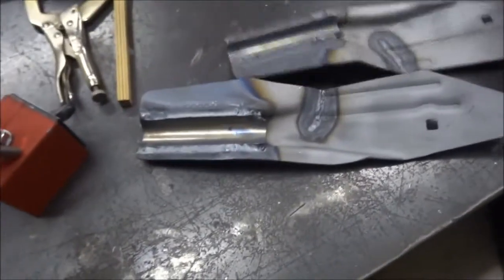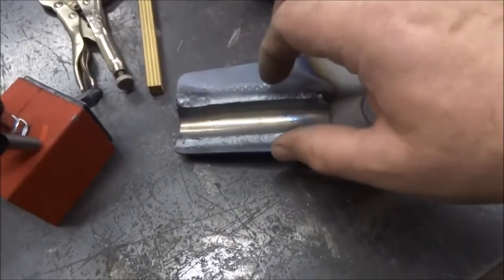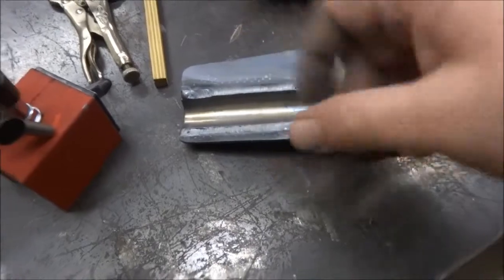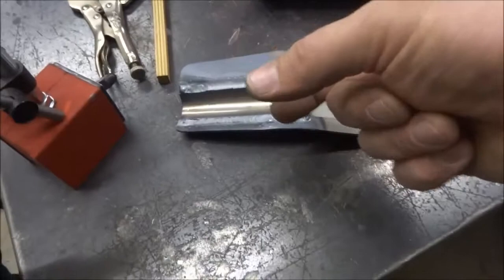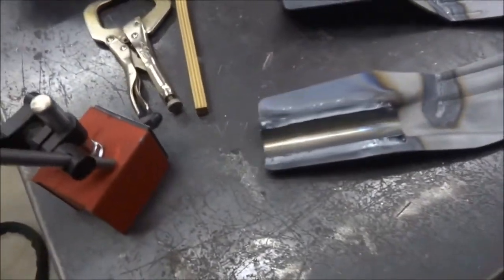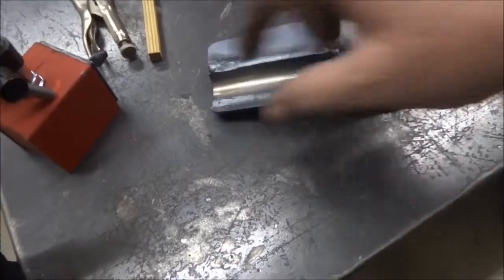Also, where the handle comes down into these end pieces, they have a tendency to oval that out and the handle gets loose, flopping around in there because it just has one tension bolt. So what I've done in the past on some of these — this particular one measures seven-eighths diameter on the tube.